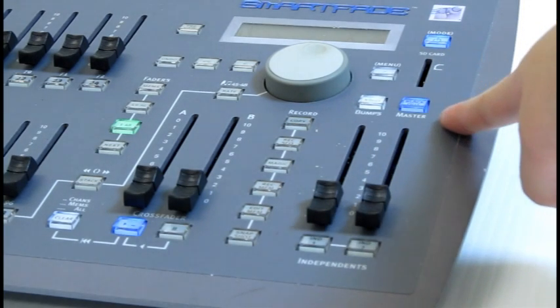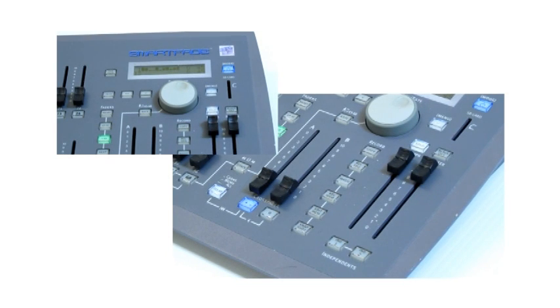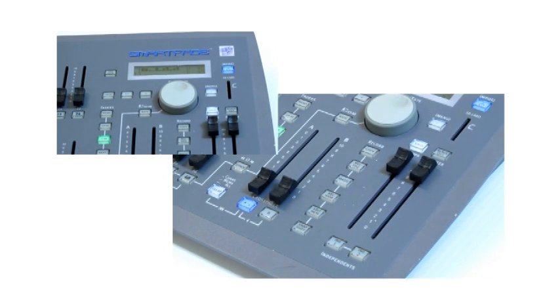No lightboard is complete without being able to do a blackout, and how to do so is very simple. All you have to do is press the button on top of the master fader further to the right. The button has the words 'blackout' on it — and bam, blackout. To stop the blackout, all you have to do is press it again.